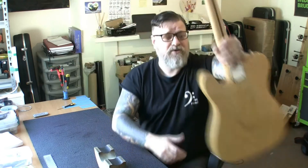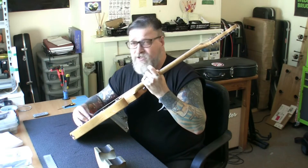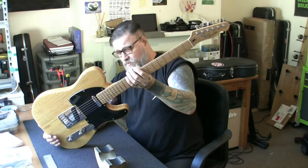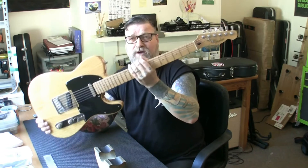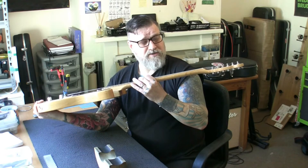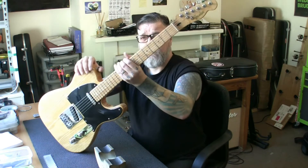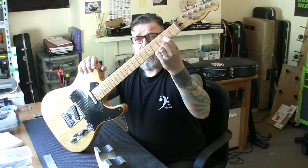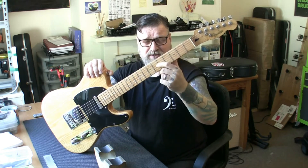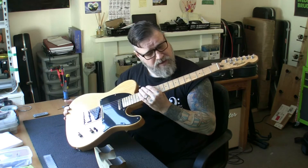I never knew they had Korea-made Fenders until last year when I had one of these in - the guitar itself was a bit disastrous, I re-fretted it but the neck was all wrong and we ended up replacing the neck. But anyway this one is a beautiful example. Why is this one in? Well exactly the same reason as the last one - it's been re-fretted, and why has it been re-fretted? Well these frets here are flat, flat as a pancake - flat as Holland, flat as the Netherlands.